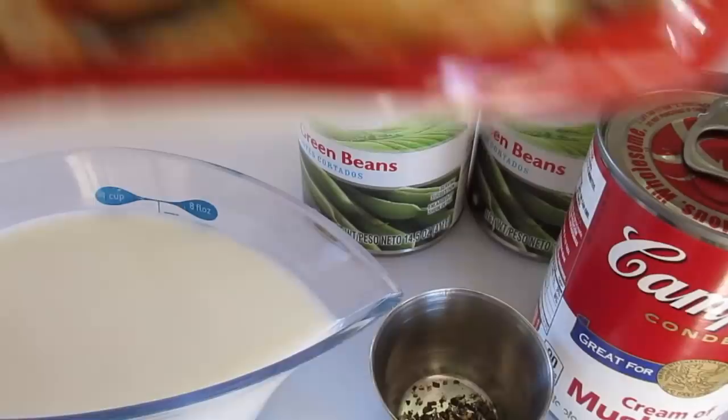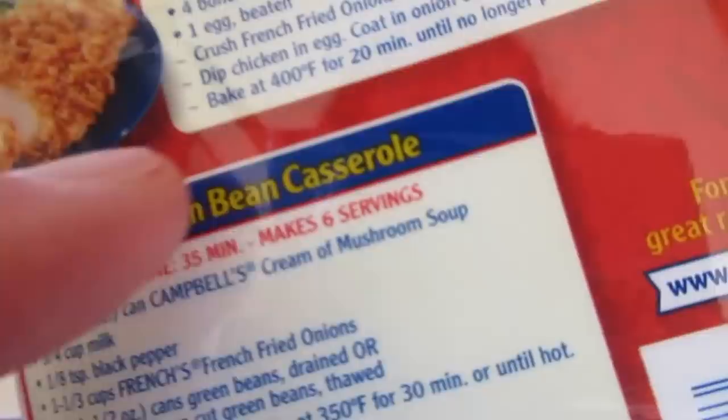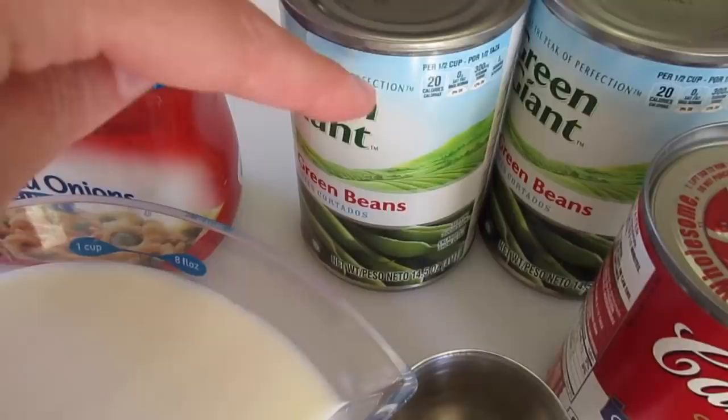Then of course the star of the show are your French's French Fried Onions. If you're looking for the recipe, it's on the back of this container — the French's green bean casserole.